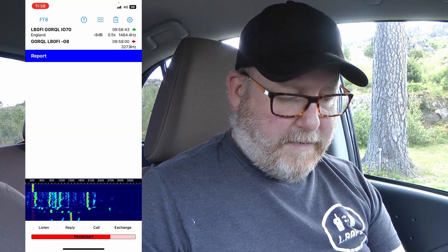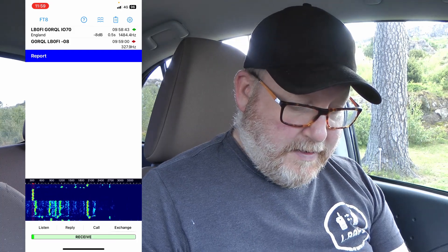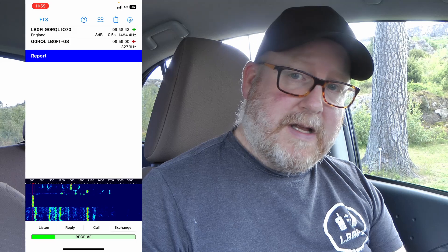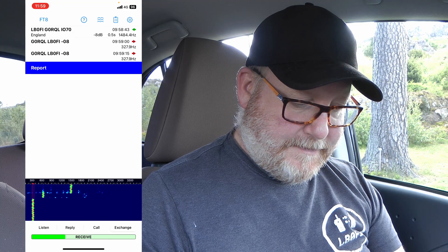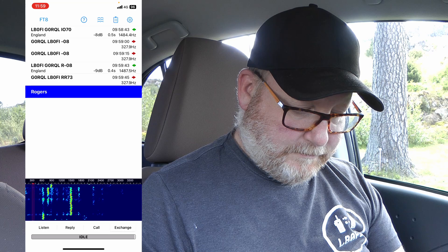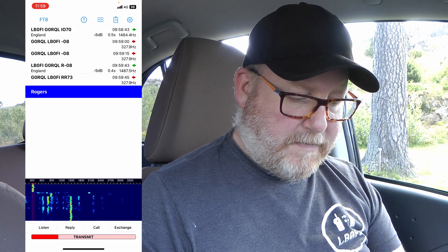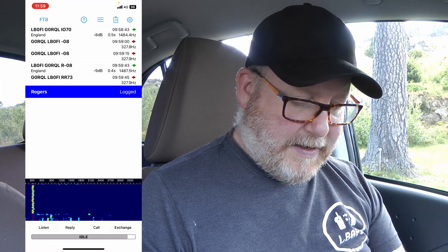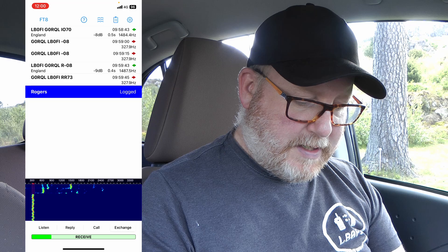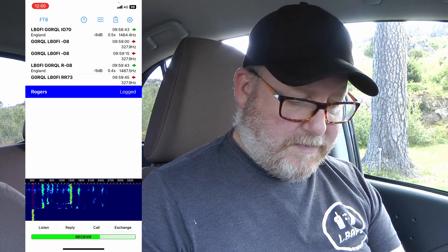We got our first reply — G0RQL over in England. Let's see if we can get him in the log. Actually that's our second and third reply, but let's hope this is the first one we get in the log. I've cut a lot of this video because QRP FT8 is like watching paint dry. We sent our RR73, got a reply, and he's in the log. If you check the log tab, he's in the log — and there's one more contact there from trying this out yesterday.